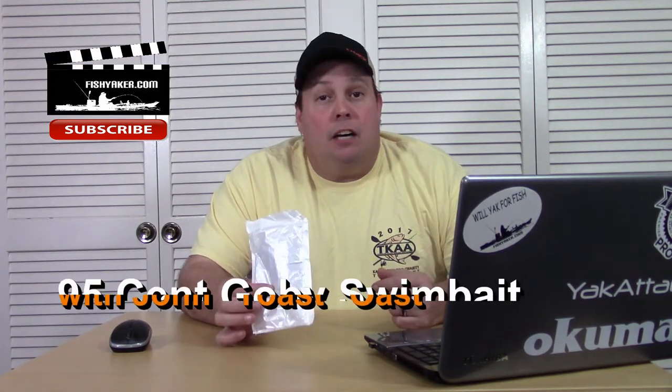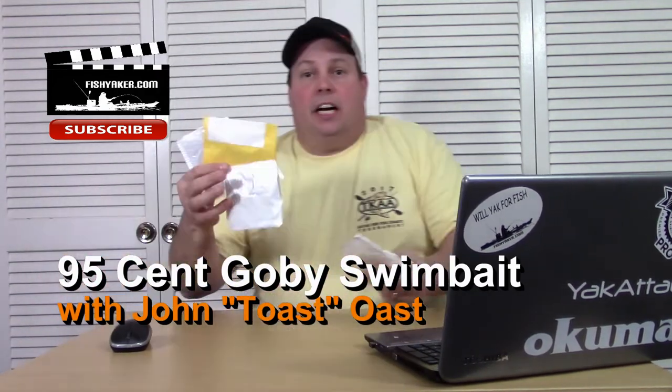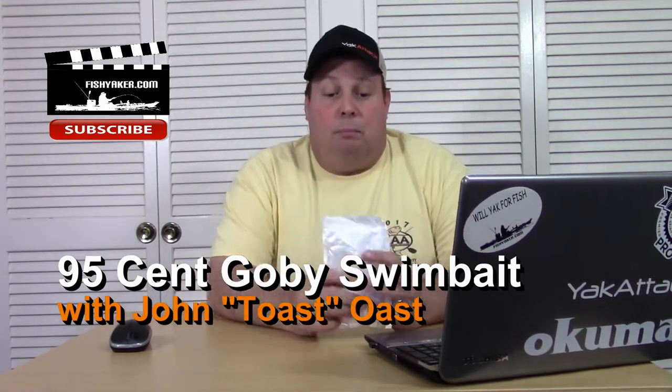Hey guys, it's New Year's Day 2018 and I've gotten behind a little bit on these Chinese E-Packets. I've got a ton of them here to catch up on.